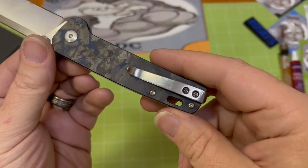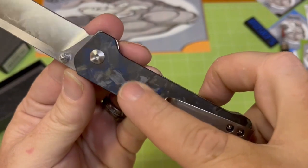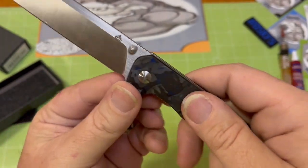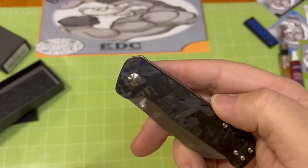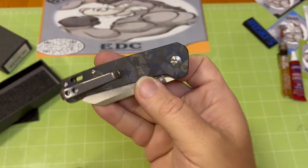That shredded carbon fiber — it's smooth. It ain't got a whole lot of grip. But it is pretty. I wish the blue was a little bit brighter, but it looks good when you get the bright lights on it.